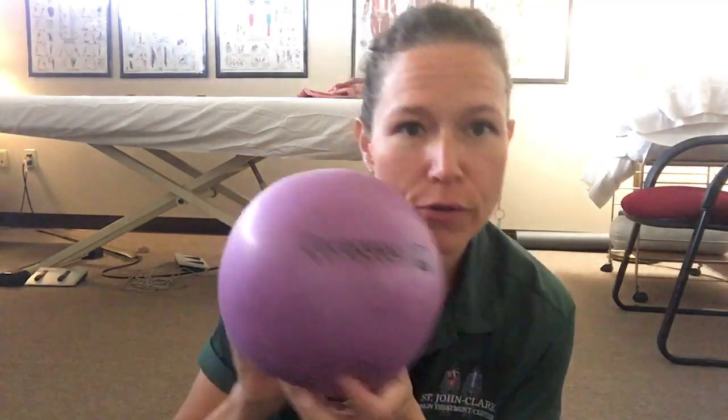Hello everyone. This is a short video on how to roll your abdomen with the Yoga Tune Up ball and why you would want to do this. If you carry chronic tension in your abdomen — either from sucking in your stomach a lot or if you have digestive issues — this can be a really beneficial thing to do.